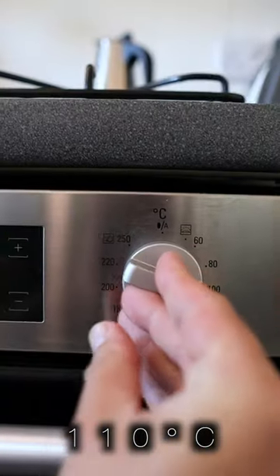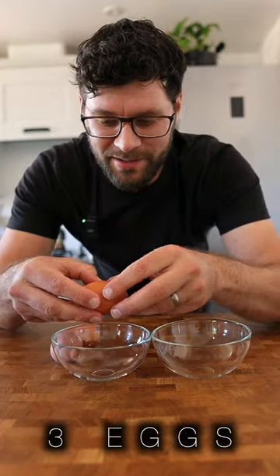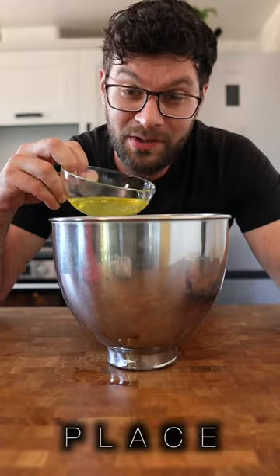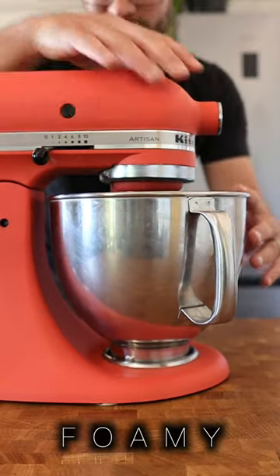French meringue. Preheat the oven to 110 degrees C. Clean out your mixing bowl with a little squeeze of lemon juice. Separate three eggs and place the egg whites into the clean bowl. Onto a mixer and whisk until thick and foamy.